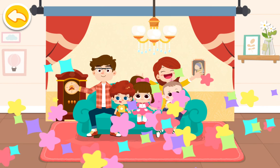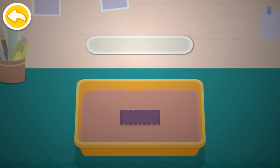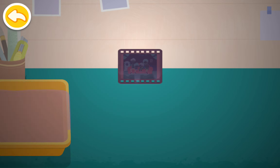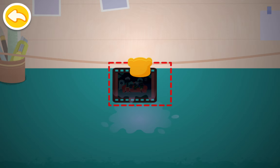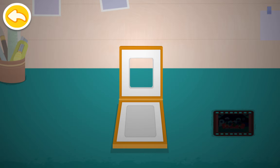Photos taken need to be processed. Let's go! This magic potion enables hidden images to show up. The film is still a little wet, so it needs to be dried first. Put the film into the film carrier.